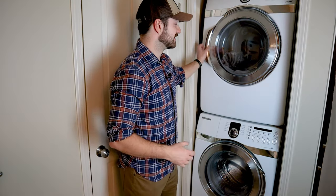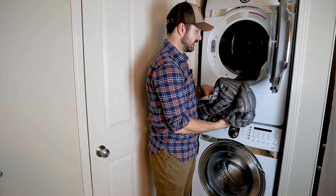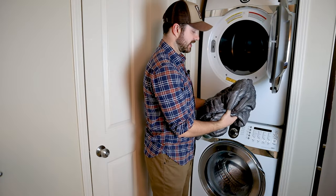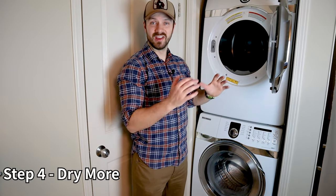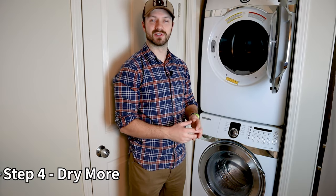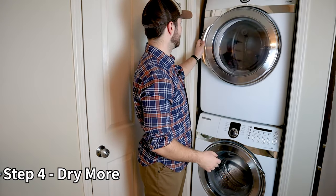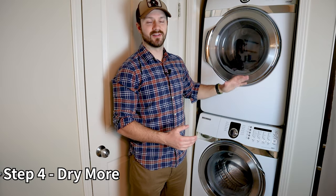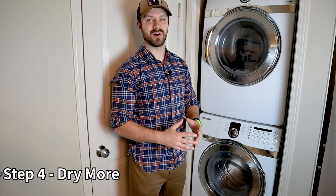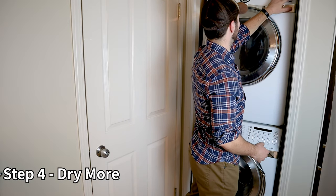After the first hour of drying, check on the jacket. The outside may feel dry but you can often feel dampness inside the jacket. Even once it seems dry, put it in for a bit longer to make sure all the down inside is fully dry and declumped. Don't be afraid of over-drying on low temperature — you can run it for three, four, or five hours and you won't ruin the down or the jacket.